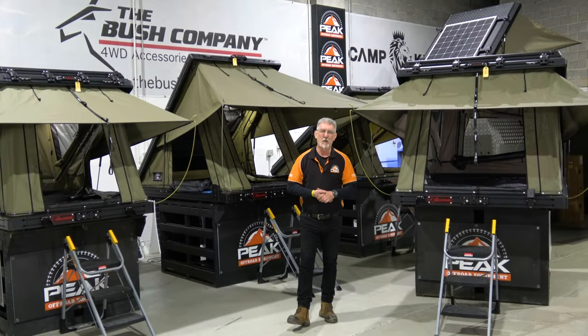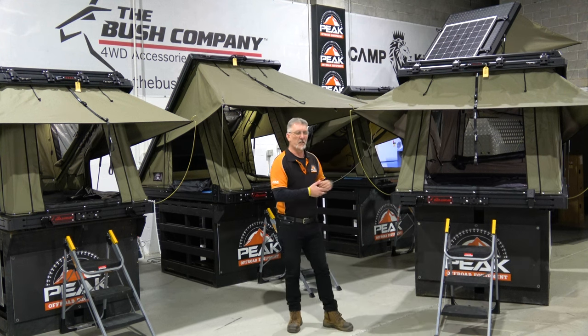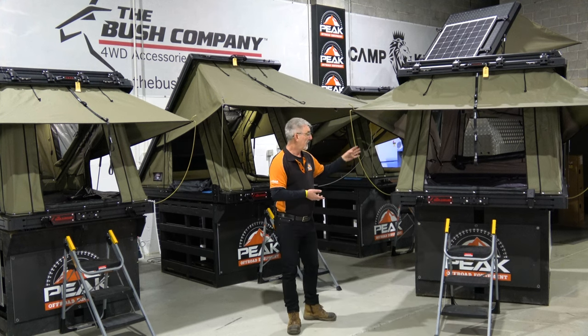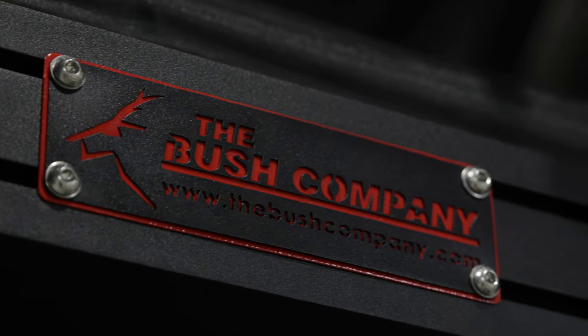G'day viewers, Ivan here from Peak Off-Road Equipment, Wetherill Park, Sydney, Australia. And today we're in the showroom. We've jumbled things around and we're going to show you today the Bush Company TX Max tent.